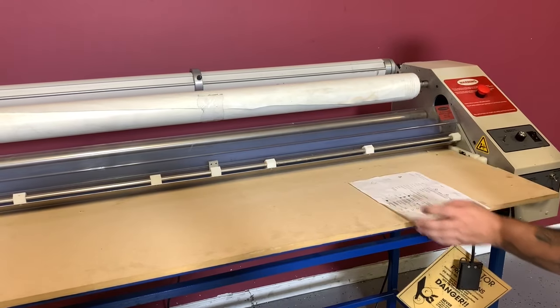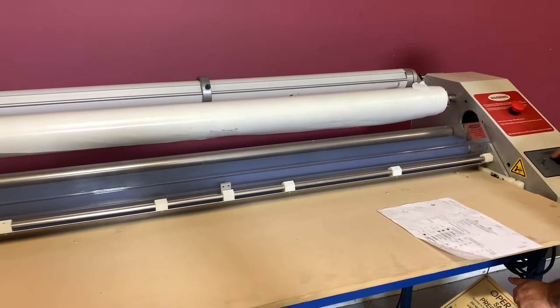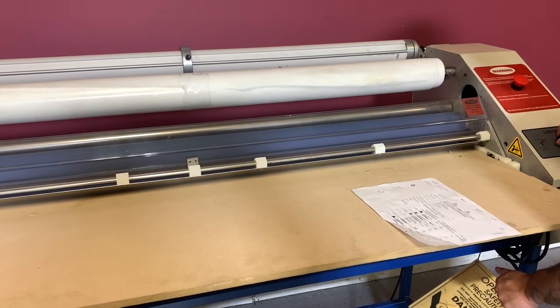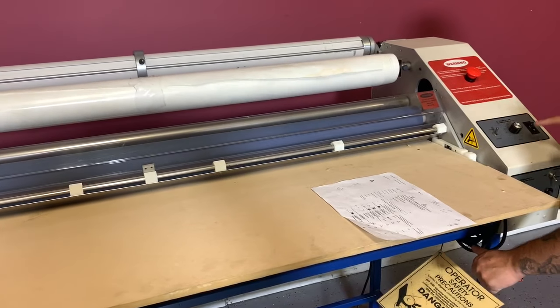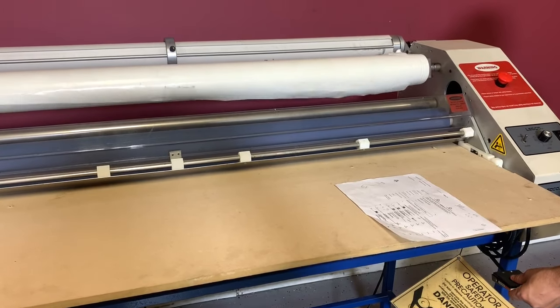This is a foot operating machine. We already have our foot pedal here. You can see that the different speeds do work here. You have your forward, your speed, and your drive on and off, and it is foot operating.